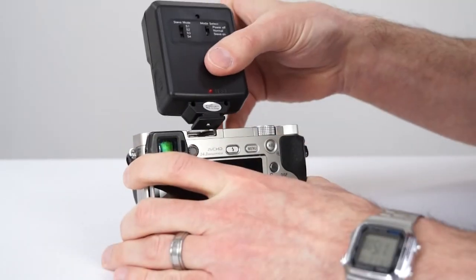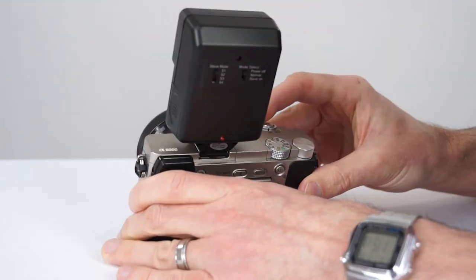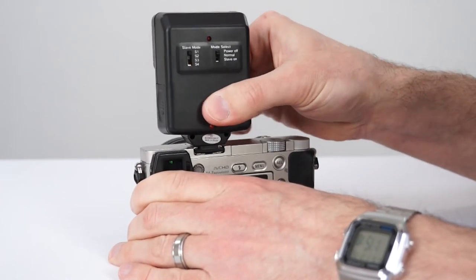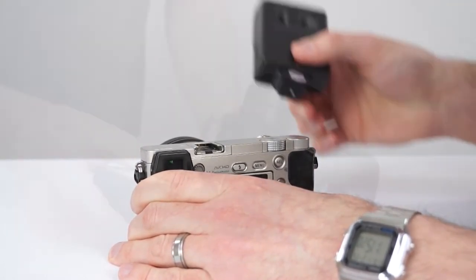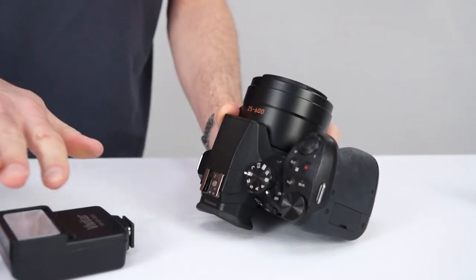While it will fit on most normal flash shoes, this flash does not have a locking mechanism, so it is designed to have a very snug fit. Please take care when attaching or removing your flash so you don't damage your camera, and if it doesn't fit, don't force it.